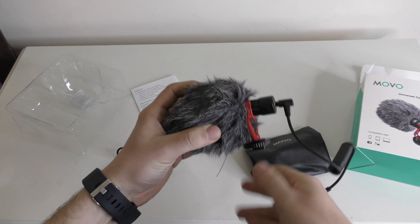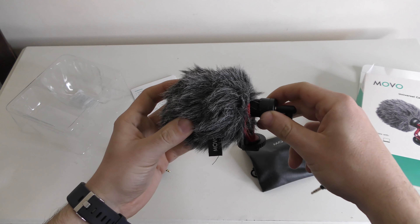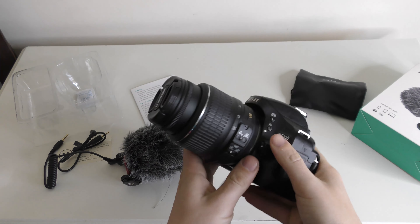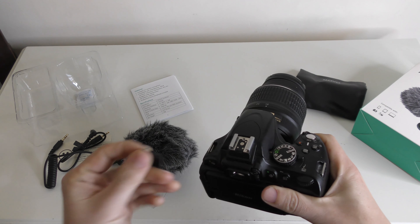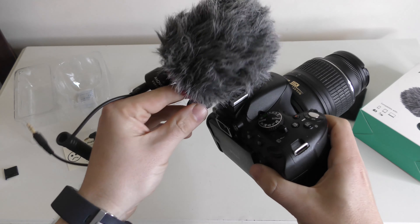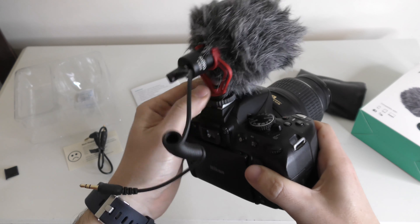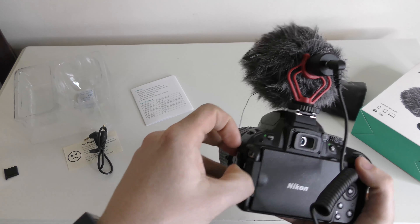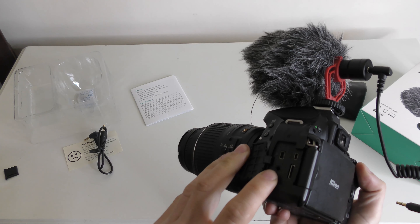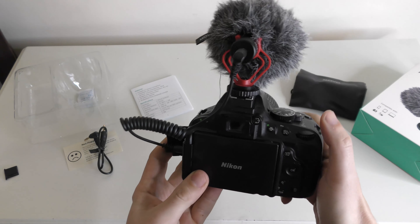That's pretty much all you need. Let's quickly show you how to put it onto a DSLR camera. Here's my Nikon D5100 — pull the cover off, slide the microphone into the top, and screw it down to tighten it up. That's it attached to the camera. Open up the side and you can see the microphone port — just plug the cable in and that's about it.